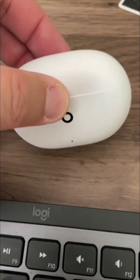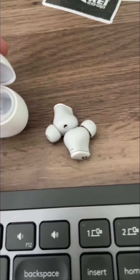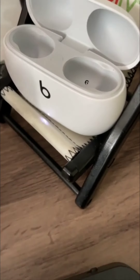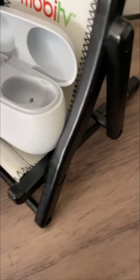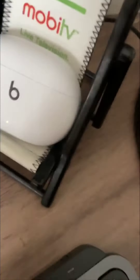So right now they are completely dead. What I'm going to do is put them in the case. I'm going to put them in my hammock because I'm filming one-handed. They are magnetized. Right now they're completely dead — they wouldn't even turn on. Case closed.